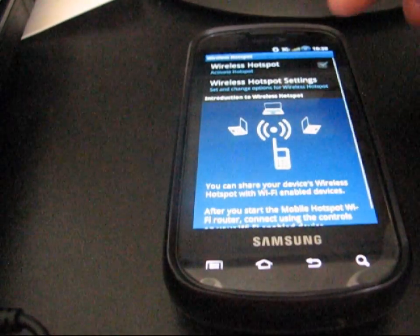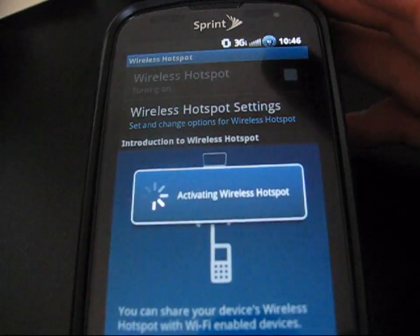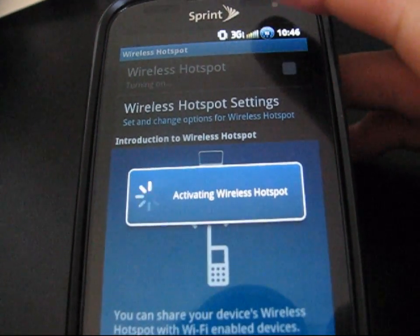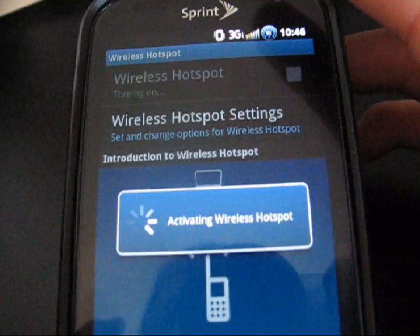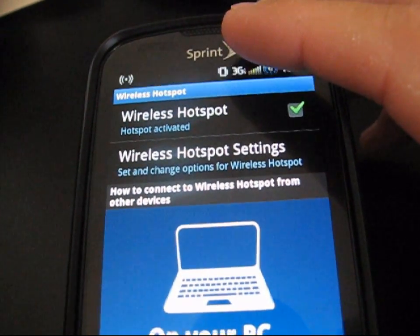Go to Wireless Hotspot and check the Wireless Hotspot checkbox. It says 'Activating wireless hotspot,' and then at the top it should let you know the hotspot is activated. Hotspot activated — right up there, as you can see.